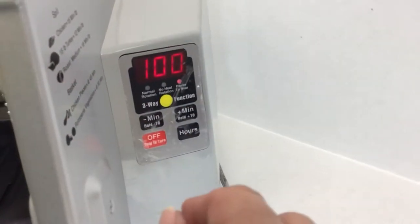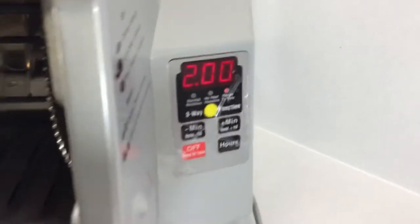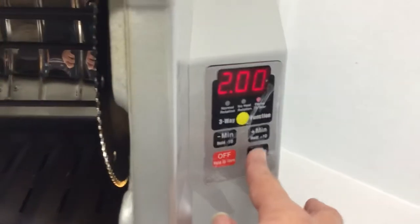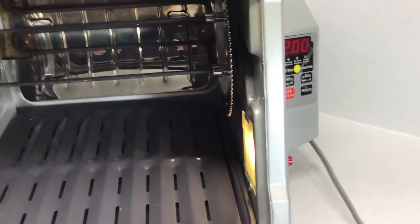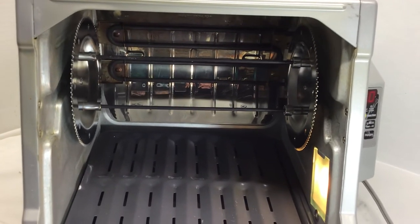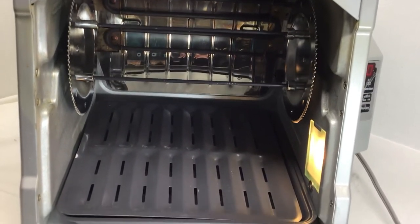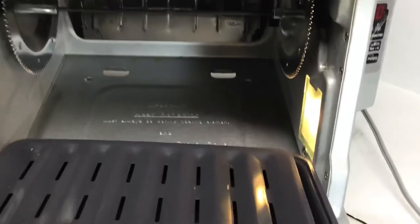It still even has the little film over the panel. You start it up again and add the time. This is the best way to make rotisserie meat in your kitchen and it's easy to clean up — there's a little drip tray down here. It's a great little machine.